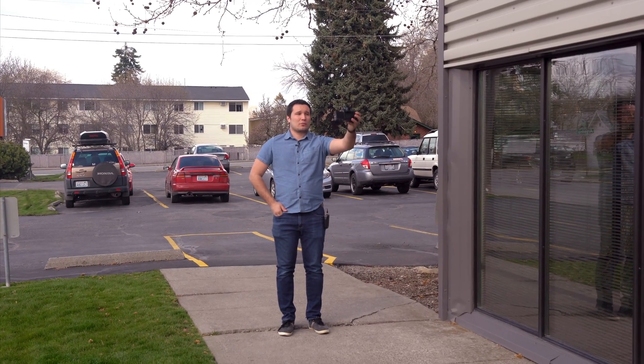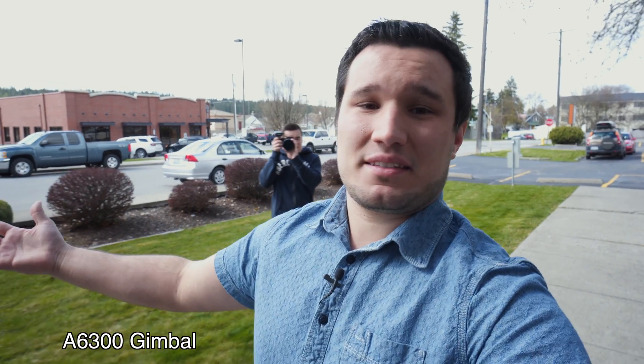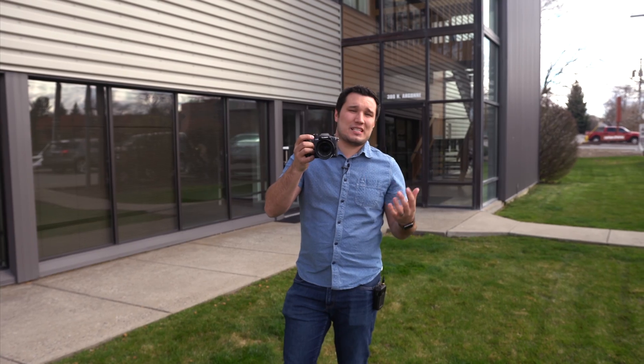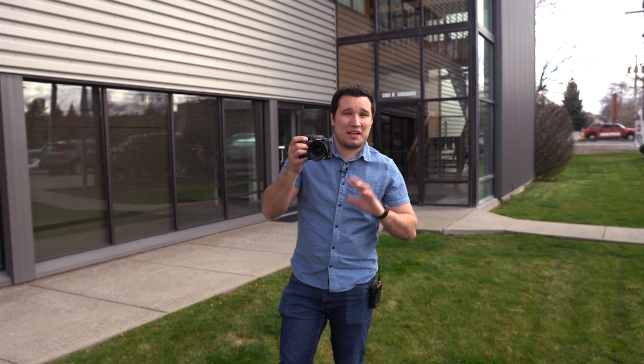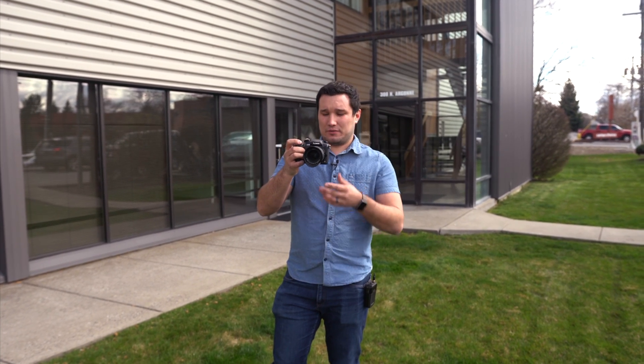Next we're going to do a vlog walk, and once again at 12 millimeters — so 24 equivalent. This is me testing the GH5 with the really nice Dual IS 2.0 system for vlogging. This is vlogging with the A6300 on a gimbal — we'll see how smooth it is. Of course, I can't see the framing because there's no flip-out screen. Now I'm going to simulate a parallaxing Michael Bay type shot at about 70mm equivalent on both lenses.